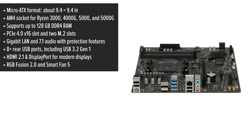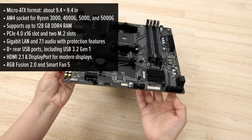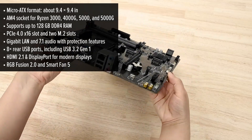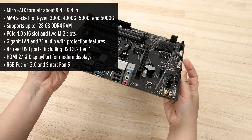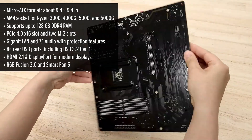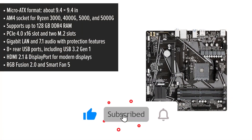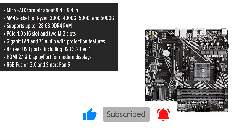You'll also find handy features like Q-Flash Plus for BIOS updates even without a CPU installed, and RGB Fusion 2.0 to customize your system's look if you're into lighting effects. In short, this motherboard gives you a lot for the money — if you're building a strong foundation for your PC, it's definitely worth a look.